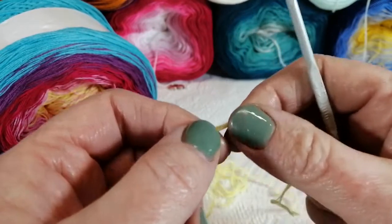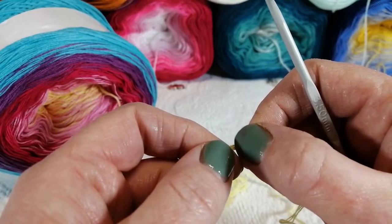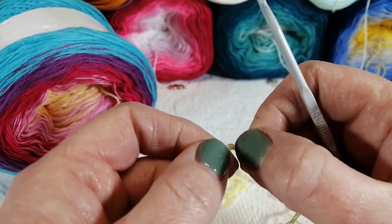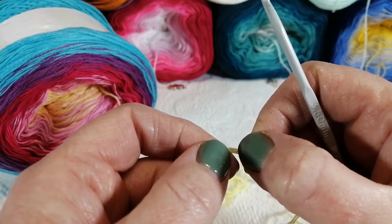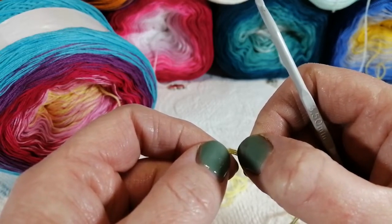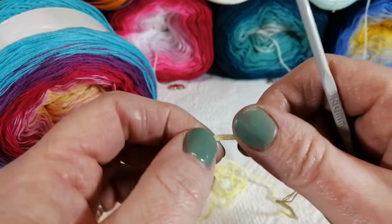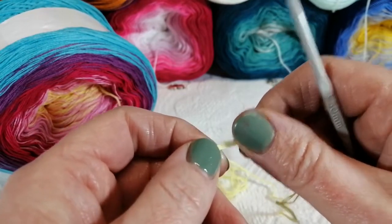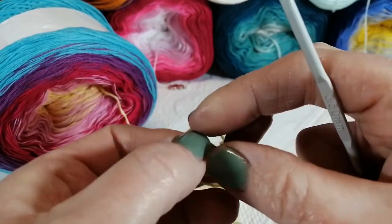Before I start — this pattern seems difficult and is a bit tricky, but at the end of the day it is only a four-row repeat. You are increasing at either end of the shawl, but I would tell you to make sure you keep a count on your stitches. So first of all, we're going to make a slip knot.